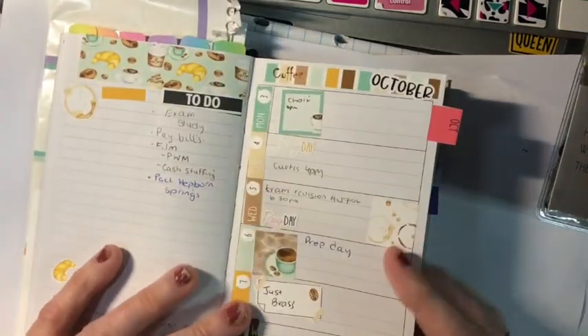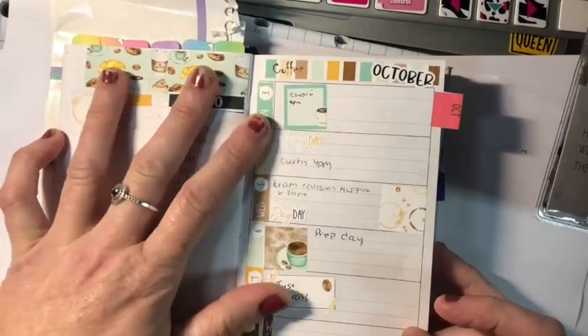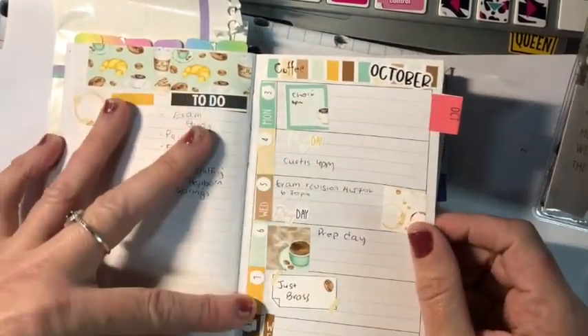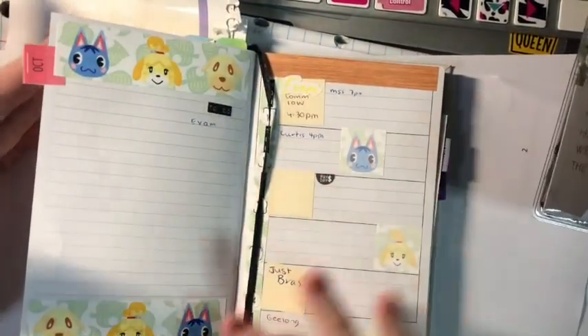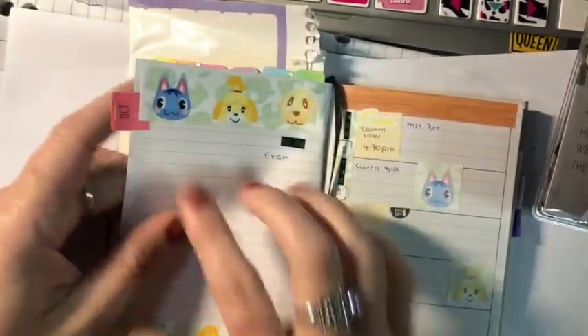I haven't used a lot of decorative stickers. Remember, this was last week's one which was my birthday, and I was able to put October at the top. I don't really need to put October across the top of each page since I've got tabs.